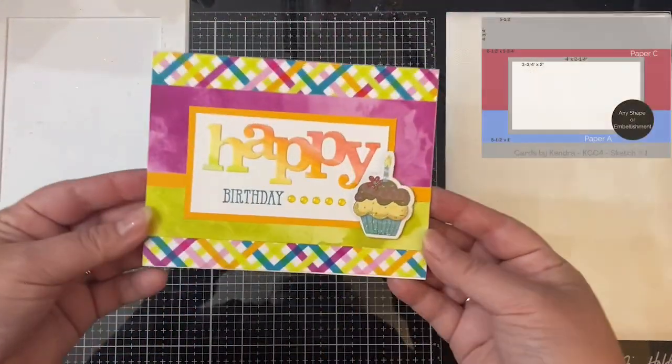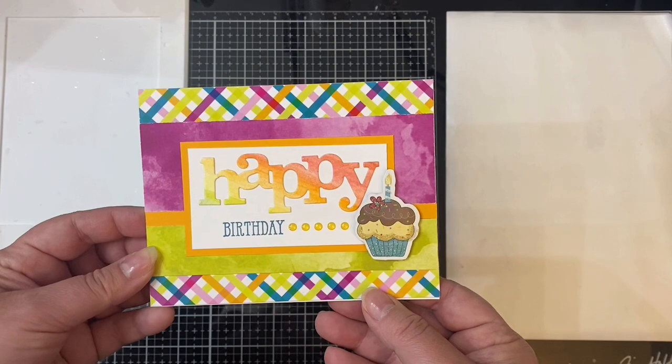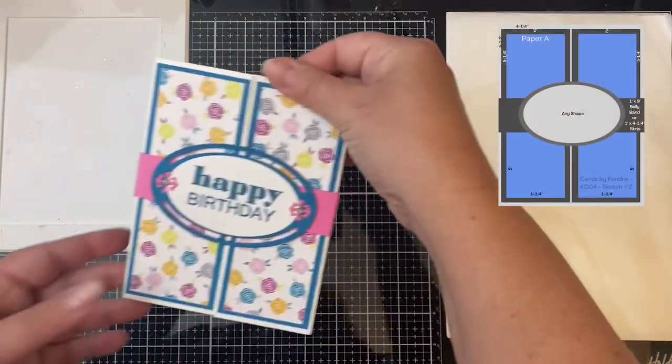Here's card sketch number one. My two pattern papers in the middle were watercolor prints, so I added another pattern paper underneath rather than plain cardstock. I used a happy die cut that I colored with watercolor pencils and blended to have an ombre look. I added a birthday stamp underneath and a 3D cupcake sticker from the Dollar Tree, and then some glitter enamel dots left over from the Pink and Main kit.